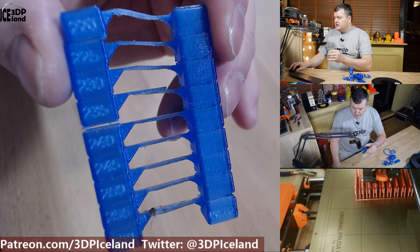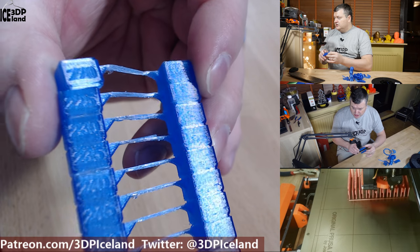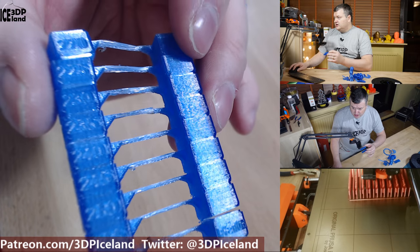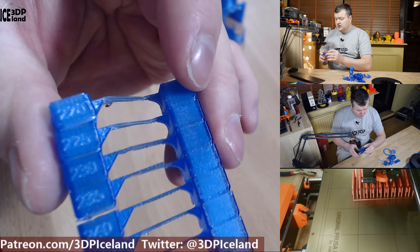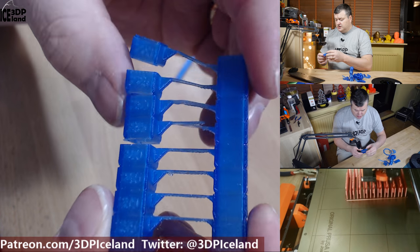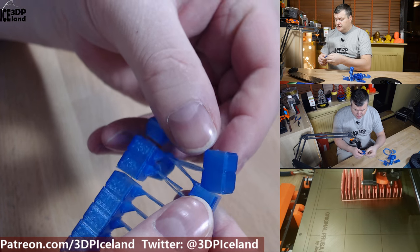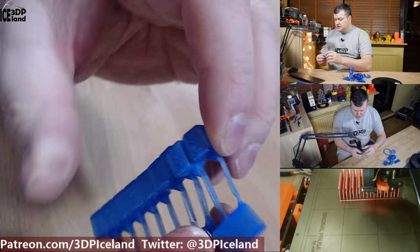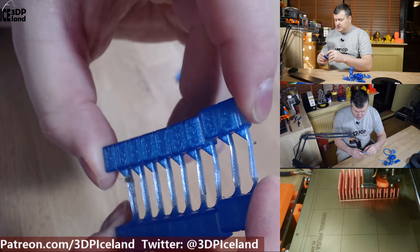The first print I did was a temperature tower and I found that at 240 degrees the print was at its nicest looking. The website stated the print temperature should be 230 to 255 degrees, and somewhere in the middle was working quite well for me, so I stuck with 240 degrees for the rest of the prints. I break these apart to see how layer adhesion is, and it had pretty good layer adhesion — quite difficult to break apart even at lower temperatures. Even at 220 degrees at the top it had very good layer adhesion.